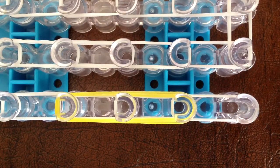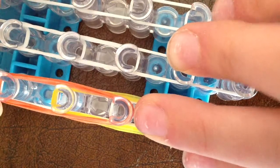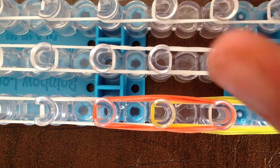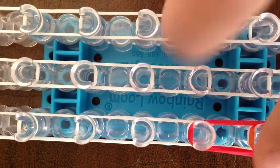Then you'll take three of your next color — mine is going to be orange. You're going to go from the second peg that has yellow already on it, and then go three forward. So you just went from the third peg to the fifth peg. Then you're going to take your next color — mine is going to be red. You're going to go from the third peg, go from one inside here, and go three forward. So you just went from the fourth to the sixth.